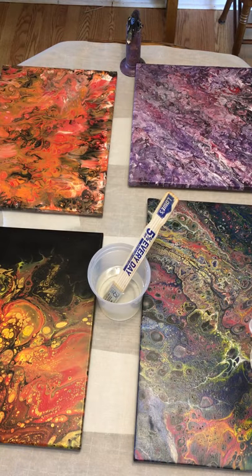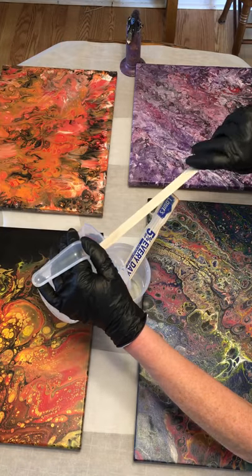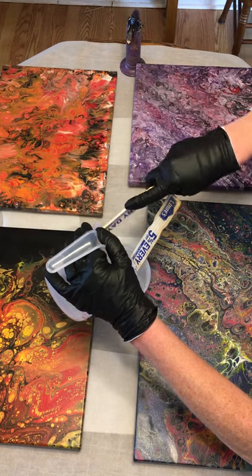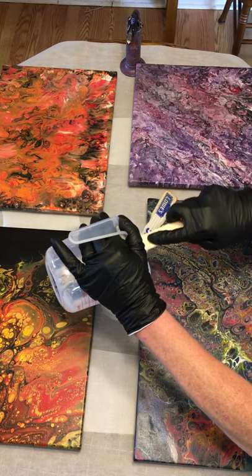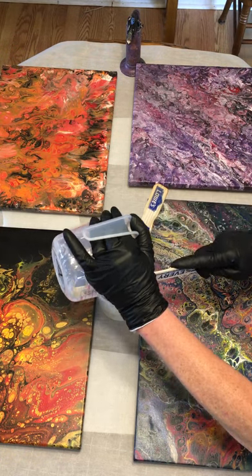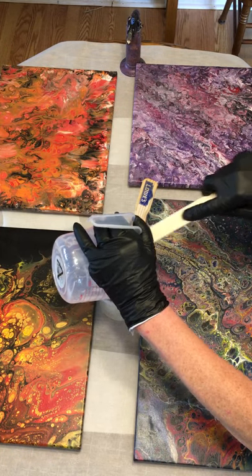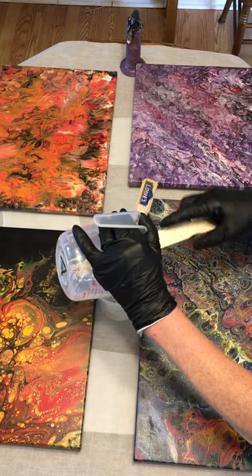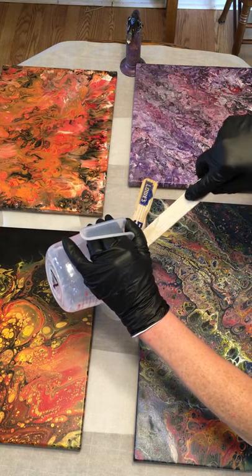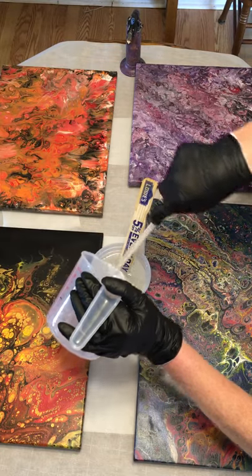We're now going to get a different stick and scrape the other cup out. We are now mixing, and at this point we are in go time. Mixing is incredibly important — if it is not mixed thoroughly, it will not set or cure properly, which is a nightmare.